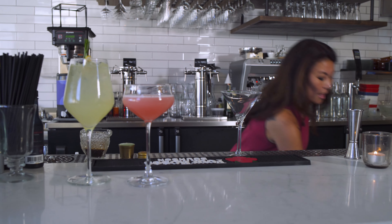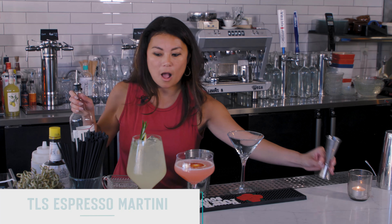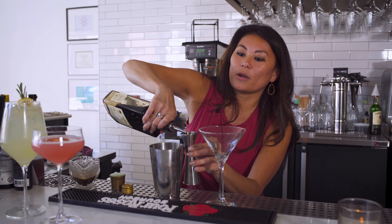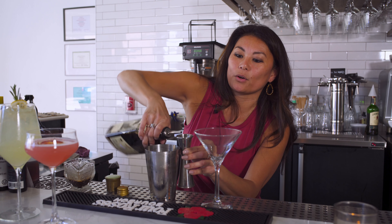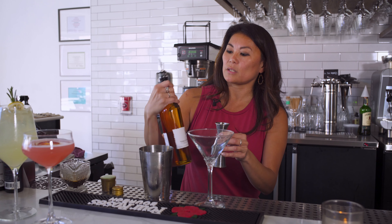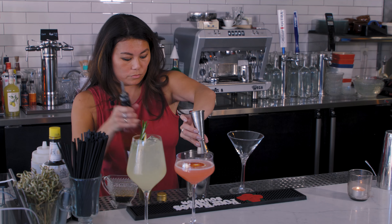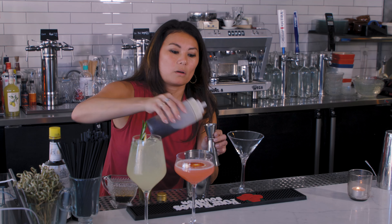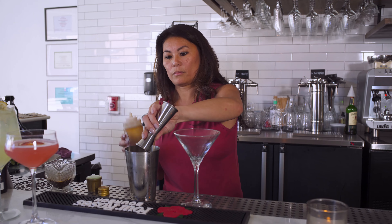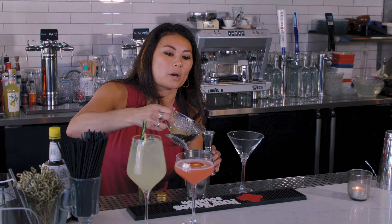For one of our year-round cocktails, we have our TLS Espresso Martini. We're going to start off with one ounce of vodka, three-fourths of an ounce of Mr. Black's coffee liqueur, three-fourths of an ounce of our Giffard Vanilla Madagascar, and a quarter of an ounce of our Demerara syrup, and then three-quarters of an ounce of our fresh espresso.